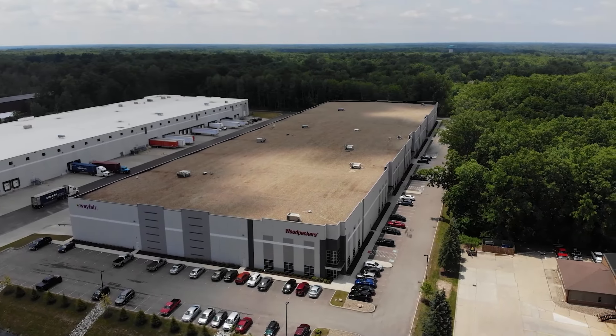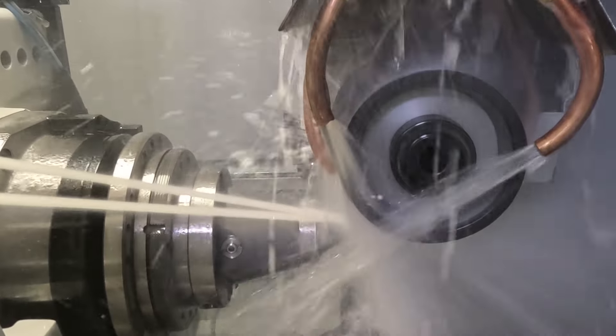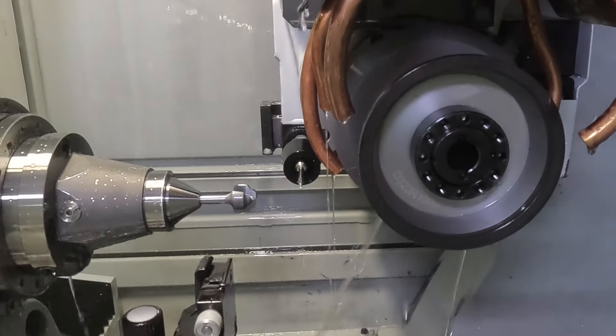We manufacture the bits right here in Strongsville, Ohio, and sell them direct to the woodworker. No middleman markups and no ocean voyages — just great bits at a great price.